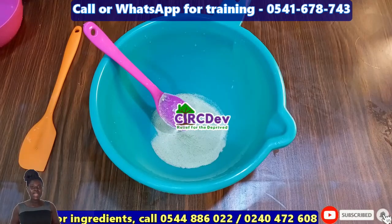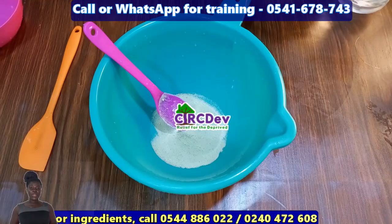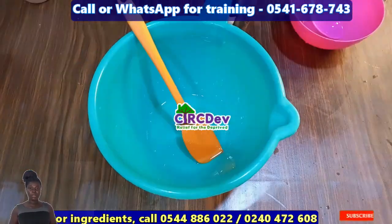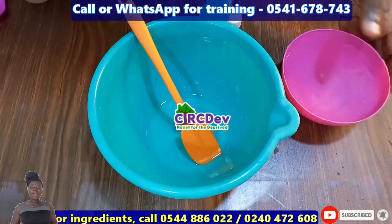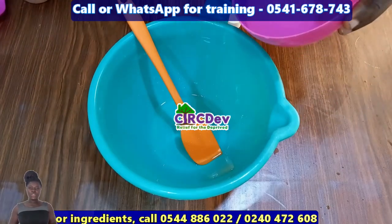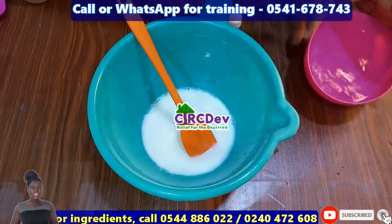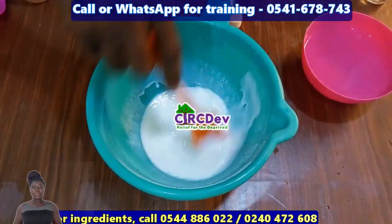If you are in Ghana and you went for a training and the training has this video or 80% of my videos on a pendrive given to you, I don't work with them. If you want me to train you, call the number shown on screen. If you need ingredients for this product, call the number below the screen. Thank you.